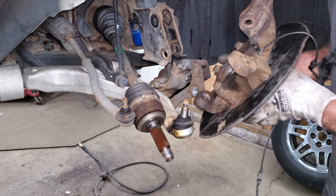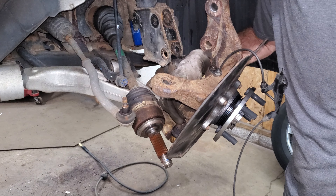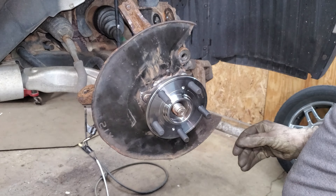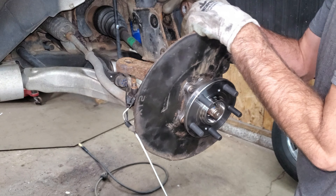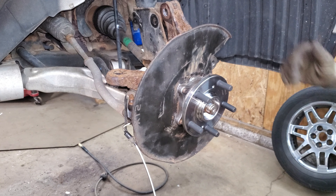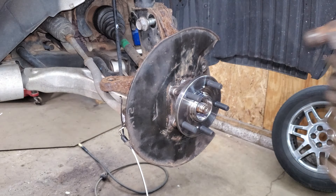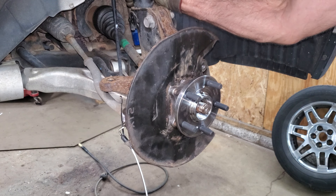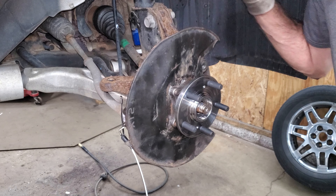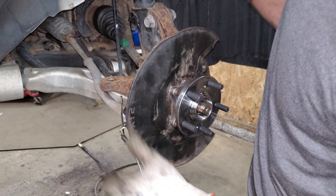I'm just going to put this junk back together. First thing I'm going to do is put this lower ball joint in - I'll just start the castle nut for right now. I'm going to stick this in the hole, line up the splines. Oh, that went in like it was supposed to. Line up these strut bolts - I'm just going to stick a punch in one of the holes. There's only a little bit of movement here, but that'll actually change your alignment angle quite a bit, so I've got to make sure that's lined up right.